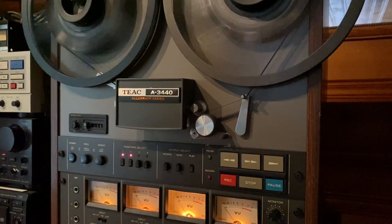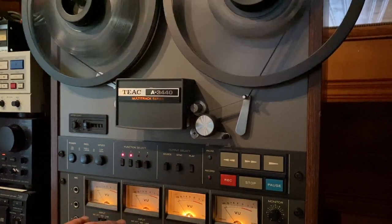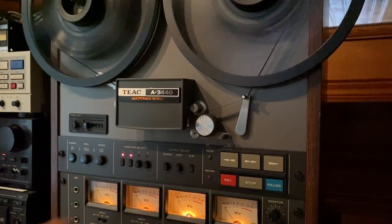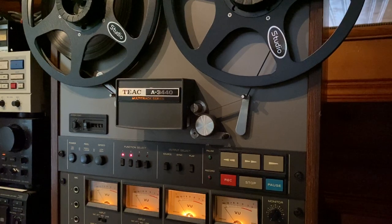Really great deck in amazing condition. These are becoming really popular because you can overdub them — do drums, or you could send stem work to them, like stereo drums, stereo guitars, or record drums with kick, snare, overhead left and right. The possibilities are a lot with these.